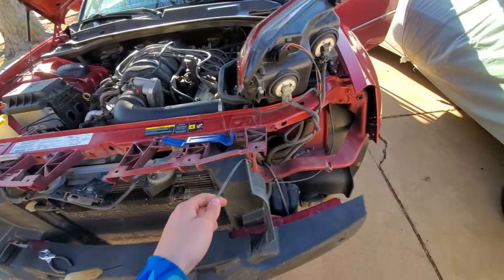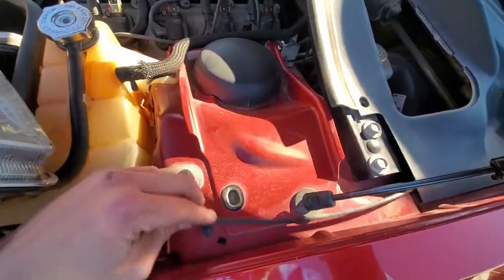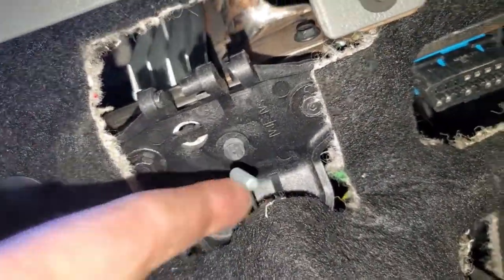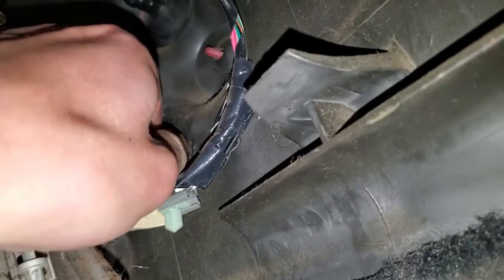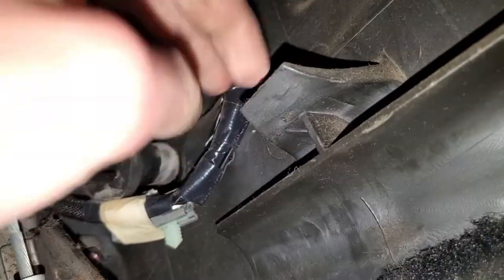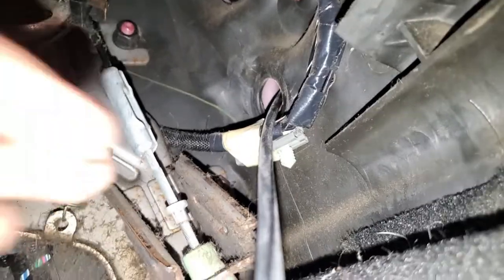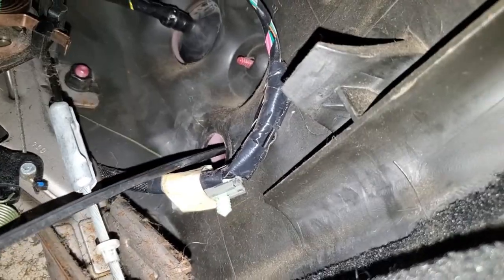So now we're just going to start undoing the cable. In order to unhook the actual latch mechanism itself, there are two 8mm bolts — one there and one there — and then it should just drop down. So now we should be able to just snake the rest of this out of this little hole.